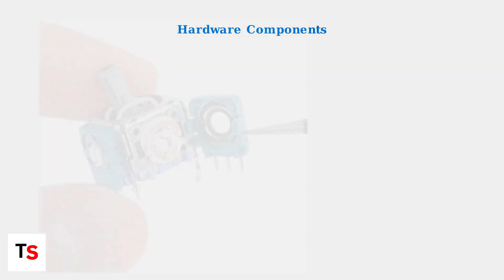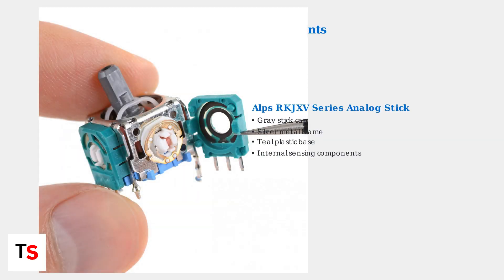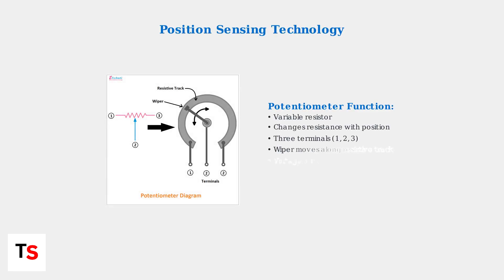The PlayStation Portal uses ALPS RKJXV series analog sticks, similar to those in DualSense controllers. Understanding the internal components helps identify what can go wrong. The vertical input relies on potentiometer-based position sensing — a potentiometer is a variable resistor that changes its resistance based on the stick's position, allowing the system to detect movement.